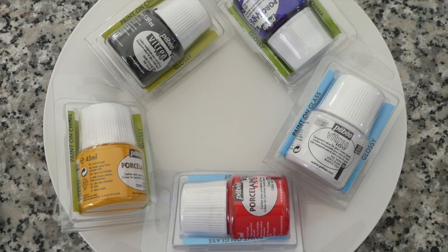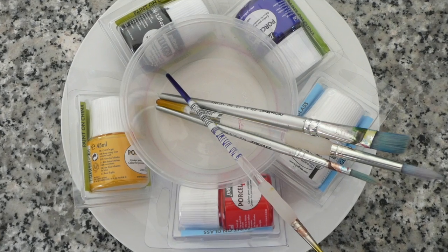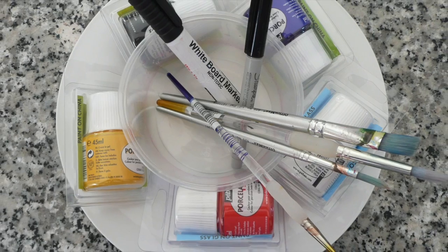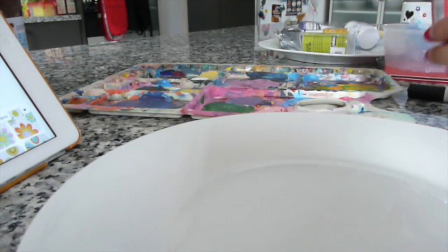First off you will need a plate — I got mine from Kmart — some porcelain paint in any color you want, a plastic pot with some paint brushes, a whiteboard marker, and a Sharpie.